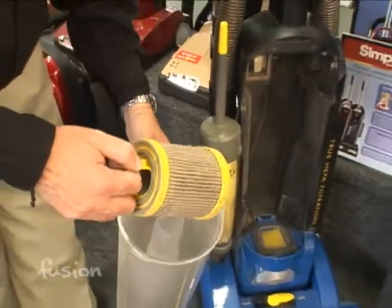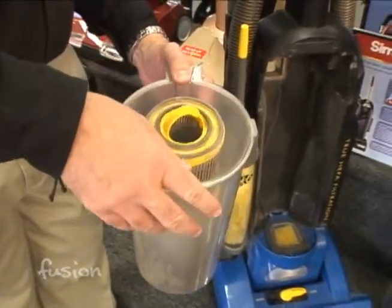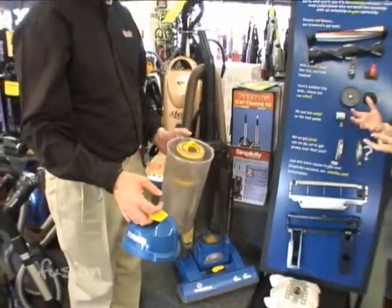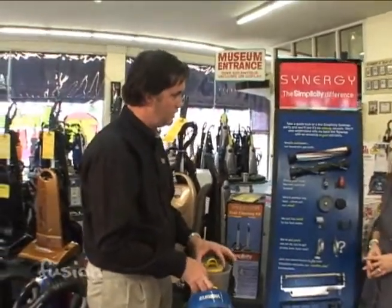Now can you clean that or do you just need to replace it? You can a little bit, but typically these are designed to be replaced about every six months — sometimes a little sooner if you have dogs and kids or live out in the country versus living in town. The good thing is you don't have a bag that you have to change, but the bad news is you have to buy a more expensive filter than what bags would normally cost you.